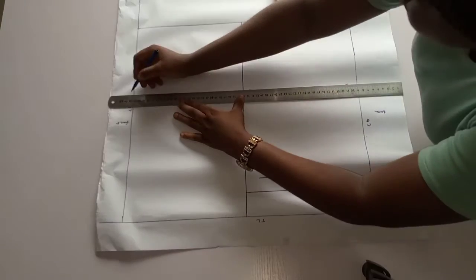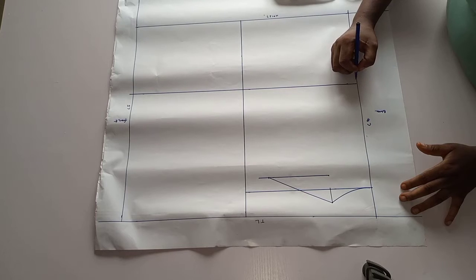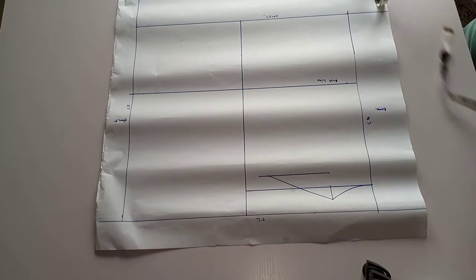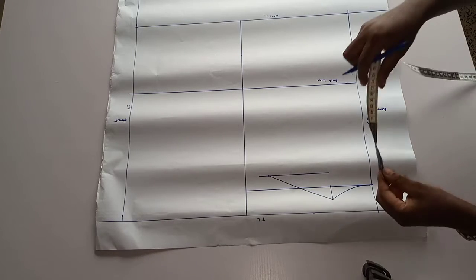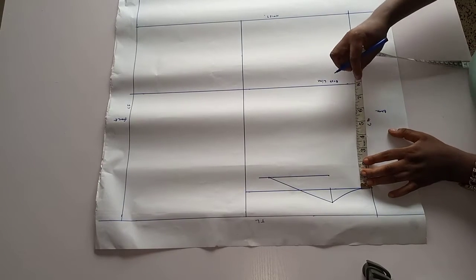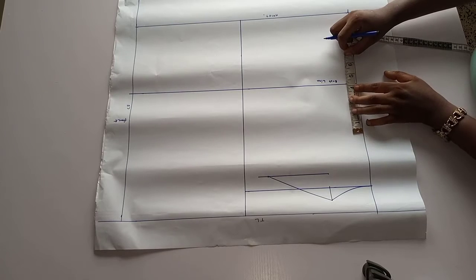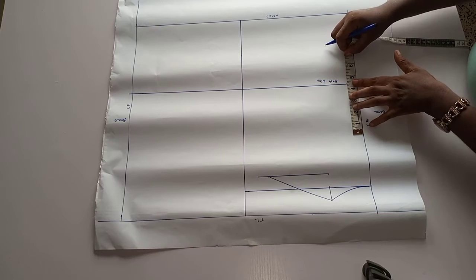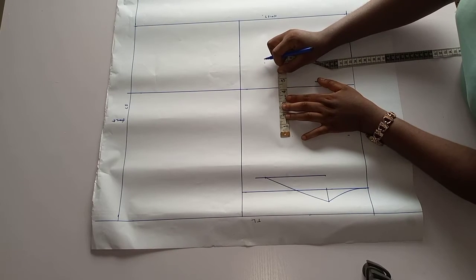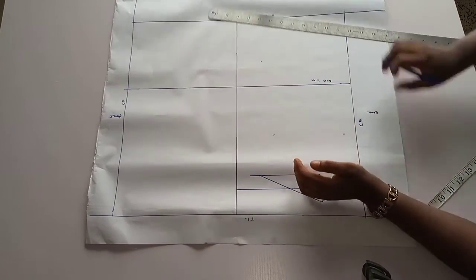I connect the lines with my ruler. From this neck shoulder line to the bust line — eight and a half — divide eight and a half into two, it will give you four and a quarter. From the bust line you move up four and a quarter. This will give you the across back measurement line.